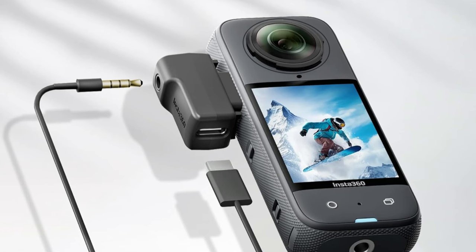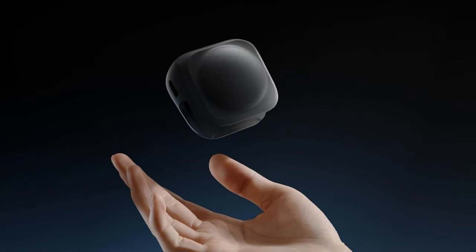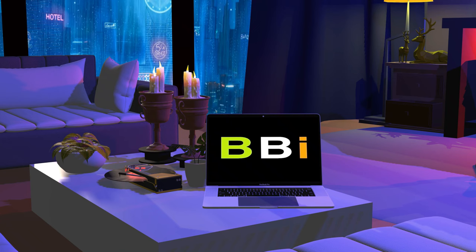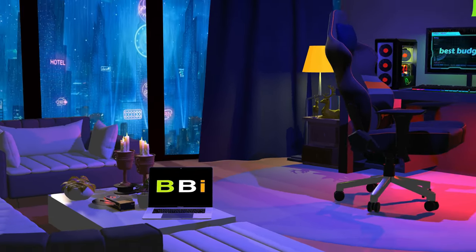We'll talk about the top four Insta360 X4 accessories in this video, which will improve your shooting skills, safeguard your camera, and improve your entire user experience. Welcome to Best Budget Info, where we review tech products to help you make the best purchasing decision.